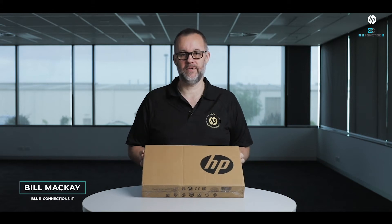Hey, welcome to Blue Connections. You're with Bill McKay and we're going to cover some tech talk today with the HP ZBook Firefly. This is a 14-inch workstation class machine — 120,000 hours of testing has gone into this device.